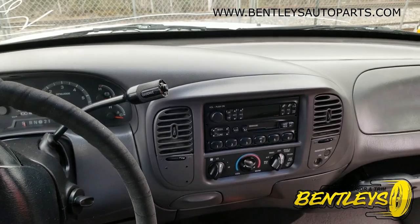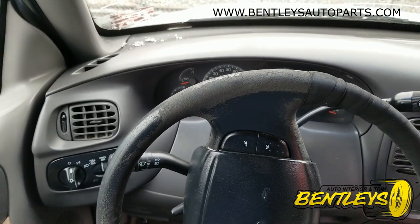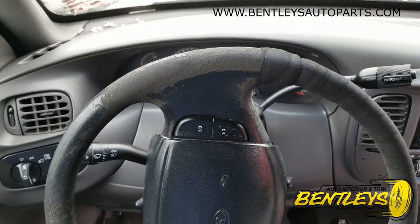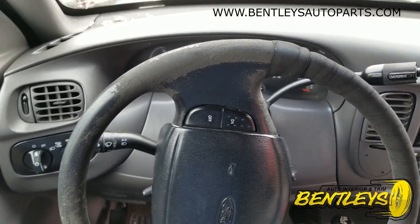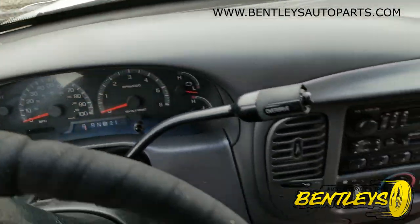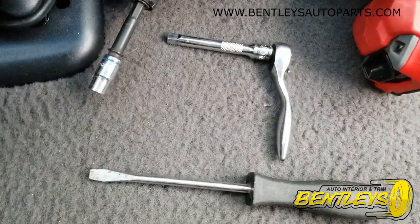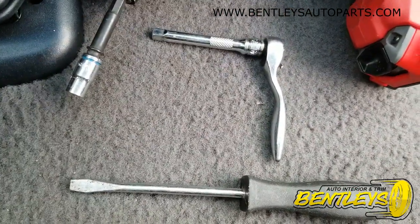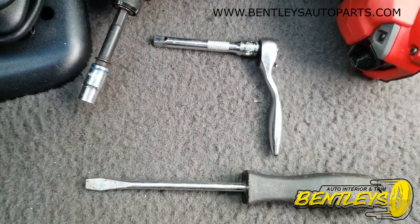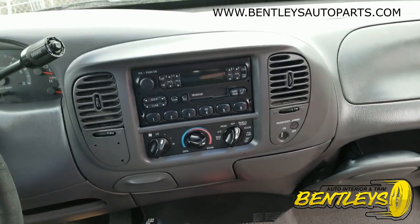All right, so what we're going to do today is remove the upper dash panel off your — I believe it's a '97 to '03 F-150. This panel right here. What you're going to need is a seven millimeter, a quarter inch drive, and a flat screwdriver. It's not bad at all.